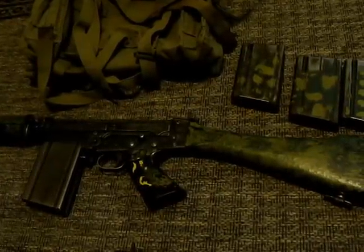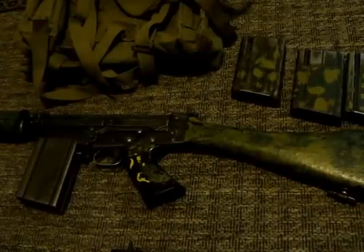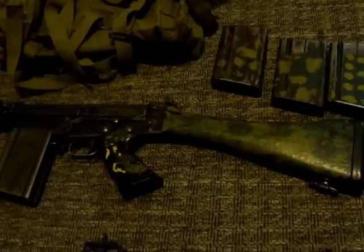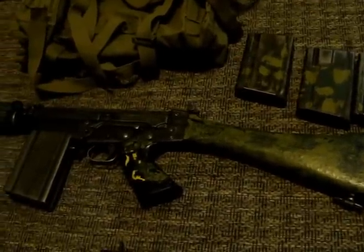Hey guys. This is a video to showcase my Rhodesian collection. First, I wanted to give a shout out to Budman007. You were the guys that kind of inspired me to do this video for you, and anybody else that's interested in Rhodesian-related firearms and accessories. Thanks guys. This video is for you, and I hope you enjoy it — and anybody else that stumbles along this, I hope it's informative.